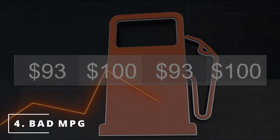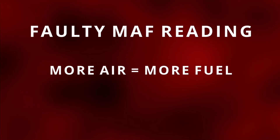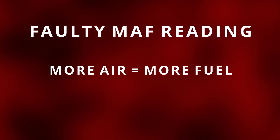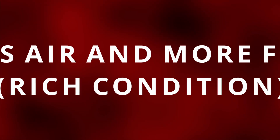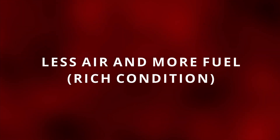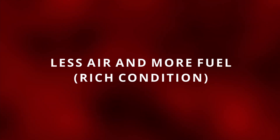The fourth symptom you might be experiencing with your car is bad fuel economy. Now let's flip the script — the MAF sensor is giving the ECM a faulty reading of more air coming in. This will result in the ECM commanding more fuel, but the real reading should have been less air coming in, so the ECM should have been commanding less fuel. Since the ECM got tricked by a faulty MAF sensor, the result ended up being more fuel than air ratio, meaning the ECM is using more fuel than what is actually needed. This can be the reason why your fuel economy has been suffering.